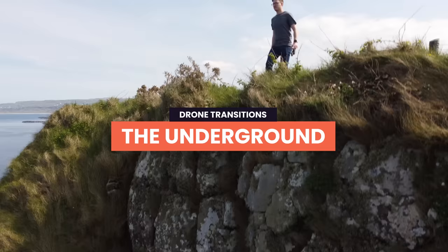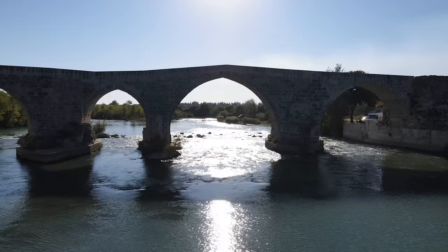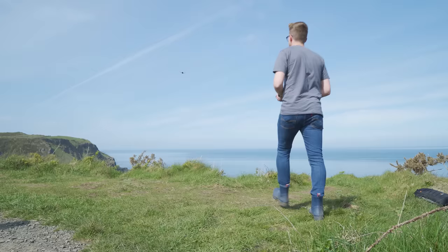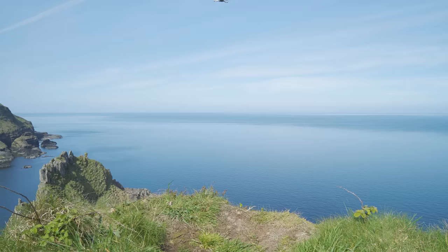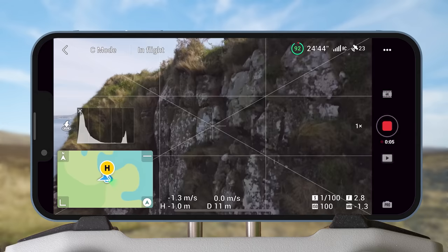The Underground. The idea of this transition is to drop down beneath your subject to reveal them or a location in another scene. Firstly, find a location that the drone can descend beneath — a cliff edge or a bridge, for example. Then face your drone towards the location or subject, hit record, and start to descend the drone until the entire screen gets filled with a big blurry mess. Just remember to keep an eye on the drone to make sure it's free from any obstacles. I recommend practicing this move a few times slowly until you're comfortable to do it for real.